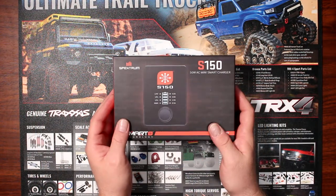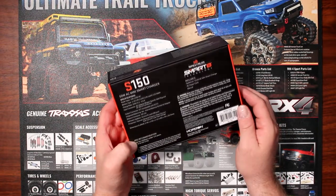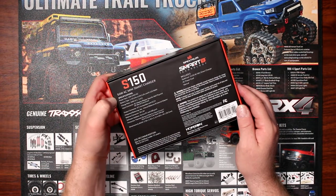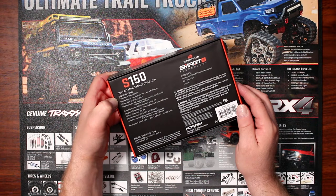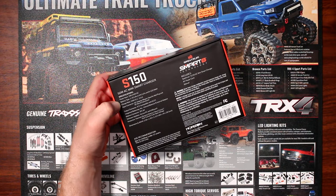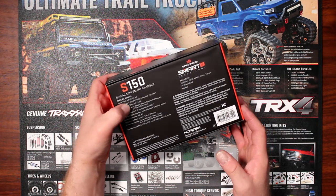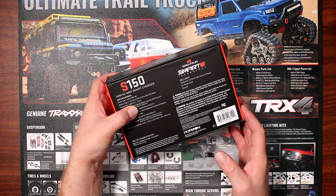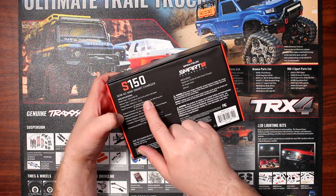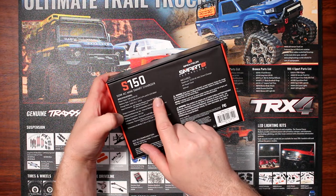Let's open the box and see what's inside, but before doing that let's look at what this charger is telling us. The S150 is a 50-watt AC mini smart charger. It has a power supply that accepts 100 to 240 volts AC. Battery types supported are 1S to 4S LiPo, high-voltage LiPo, and 8 to 12S NiMH battery.